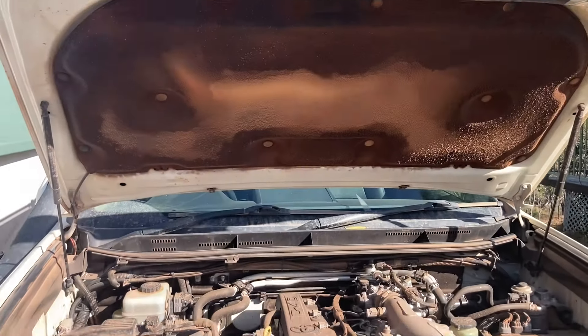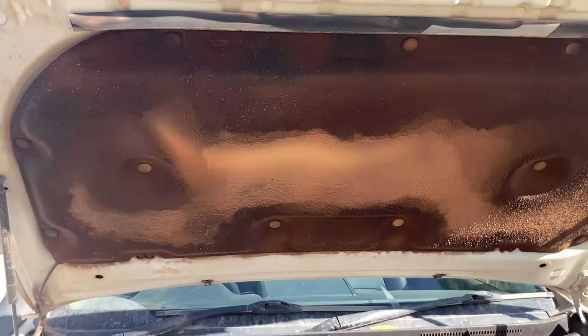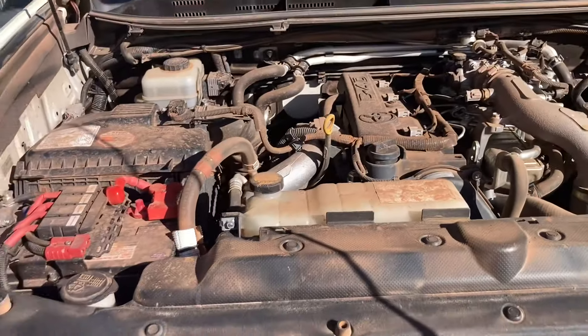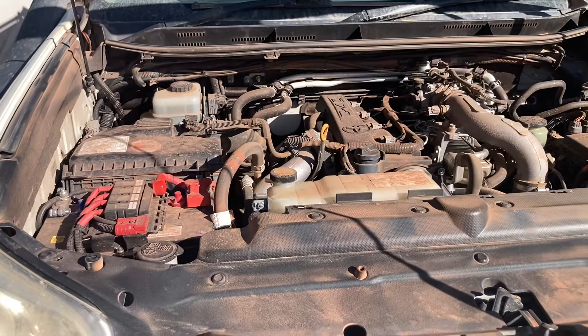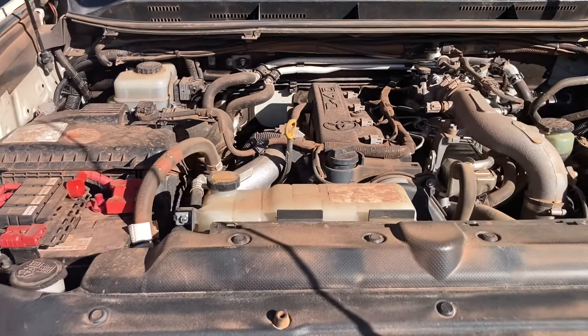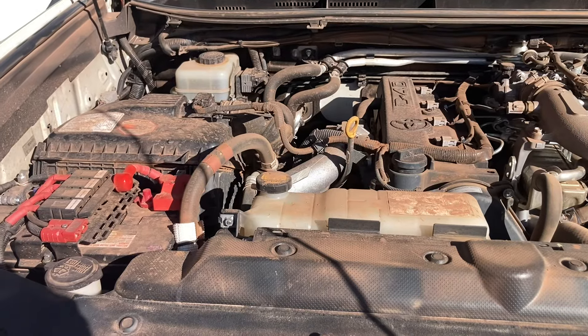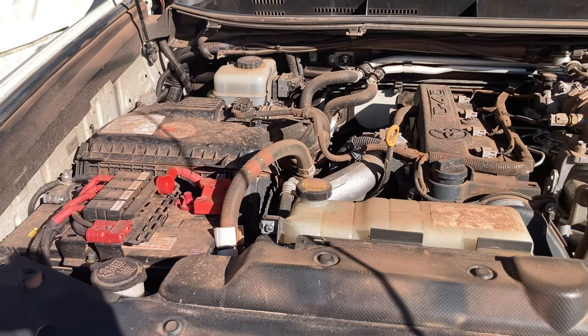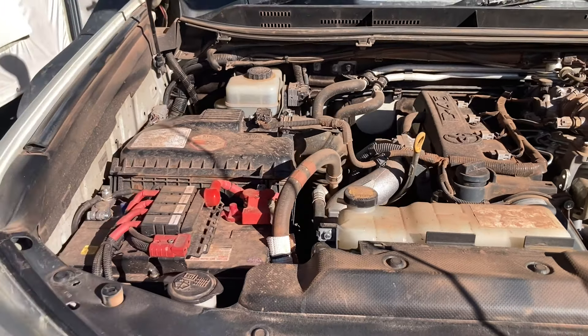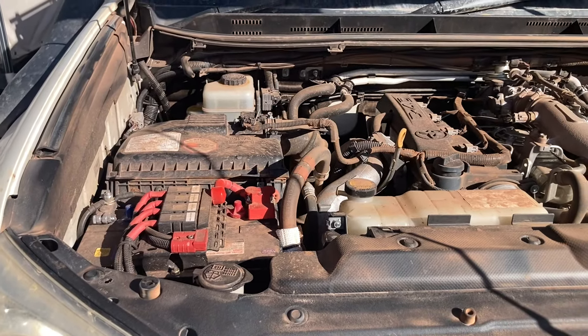For all the people that want to gather information from real experience - look at all that dust up there. These vehicles and engines have been absolutely hammered up in North Queensland, Australia, in some of the dustiest conditions you can find. This is a real world test of air filters and K&N air filters. In this video I'll show you the genuine filter - it's time to get replaced.